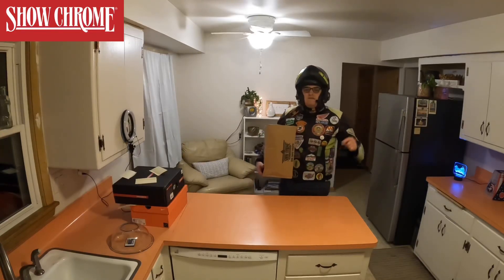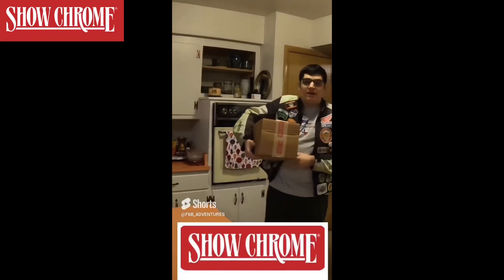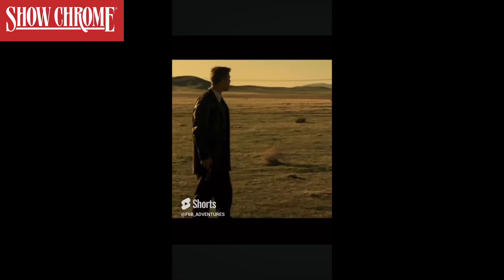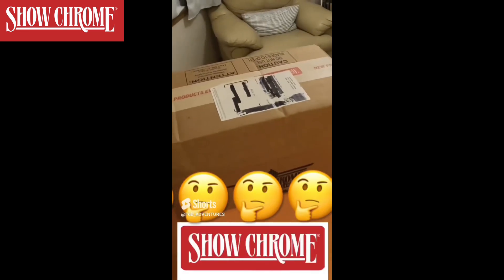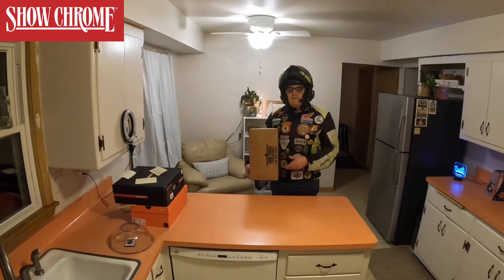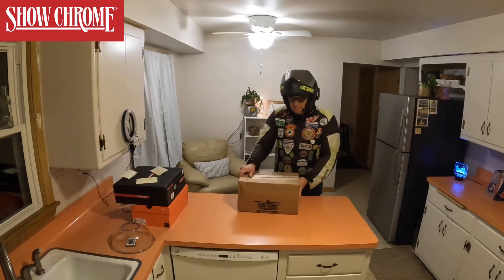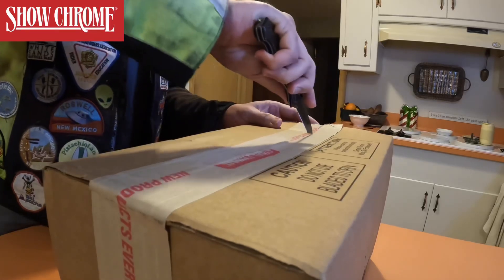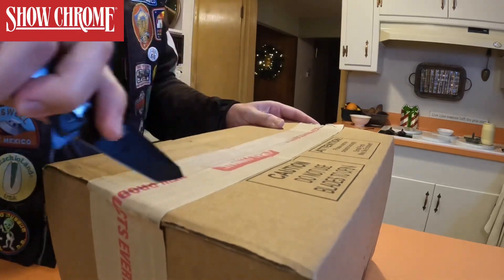Hey guys, I know you've all seen this video. I just got a package in the mail from Show Chrome and I'm super excited. What's in the box? What do you think is in the box? Let's figure that out today. All right guys, the moment you've all been waiting for — disregard this little sign, okay? As I open this box, I have no idea what's in the box. I kind of know, but I kind of don't know. I know the gist of what's in the box.